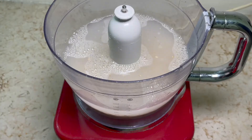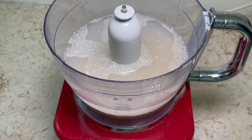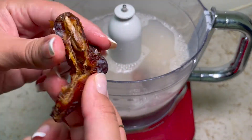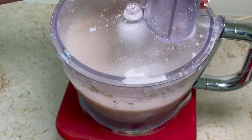Now for the dates. I'm opening them, taking the seed out, and just adding them into the blender. This will be an optional step because it really depends if you want it sweet or not. The more sweet you want it, the more dates you will add. If you don't want it sweet, just don't add them.